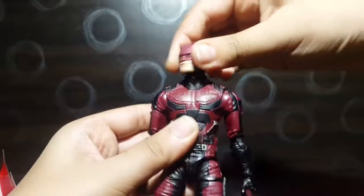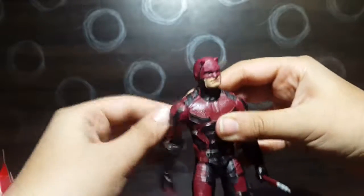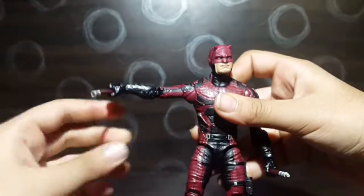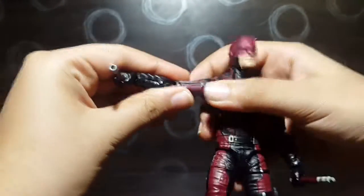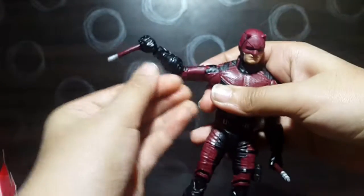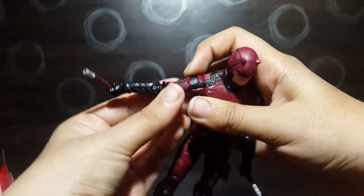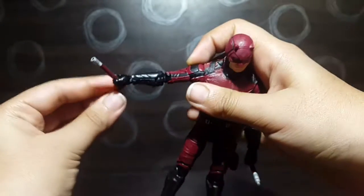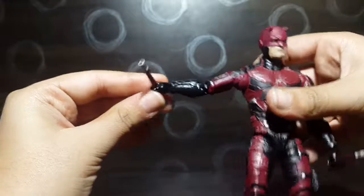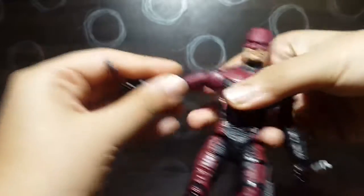The arms rotate all the way around and move outwards about 90 degrees. We get bicep swivel and double-jointed elbows. Mine came a tiny bit warped, but that's not much of a problem. We also get wrist swivel and wrist hinge.